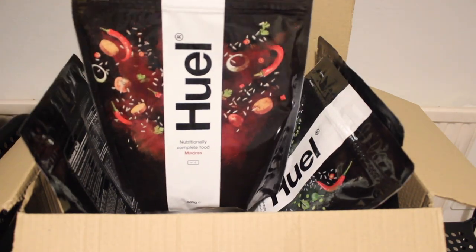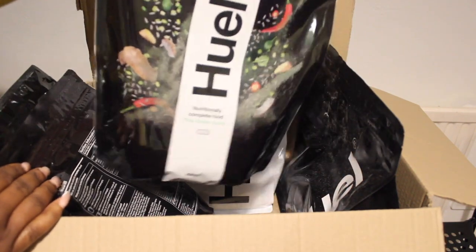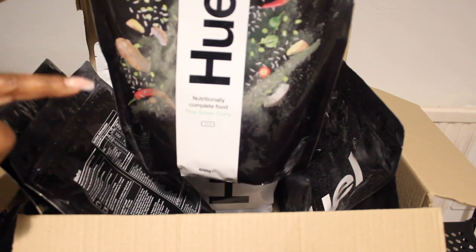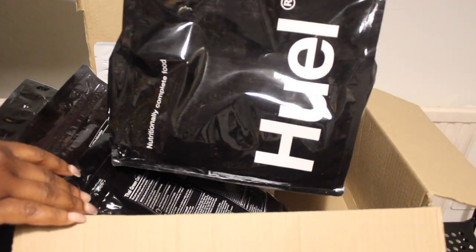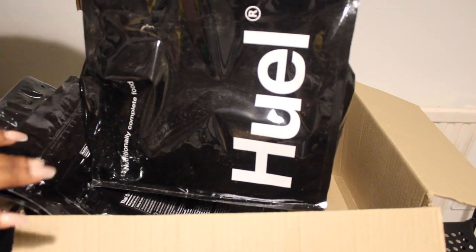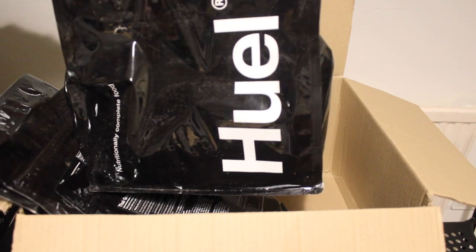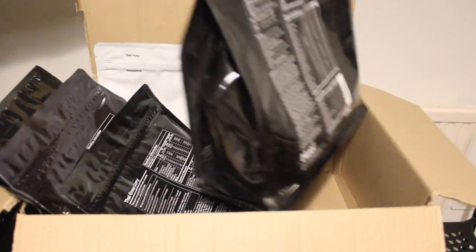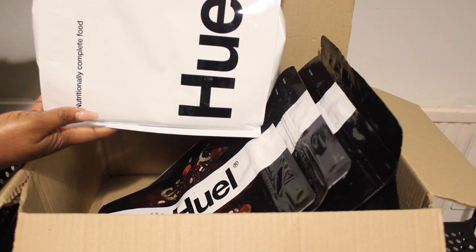Next is another new hot and savory flavor — the Madras, which is the really popular one that everyone seems to love, so I'm really excited about this one. We also have the Thai green curry. And here is the Huel Black Edition — it looks a bit dusty; I think some Huel powder may have spilled inside. This one is the Huel 3.0.